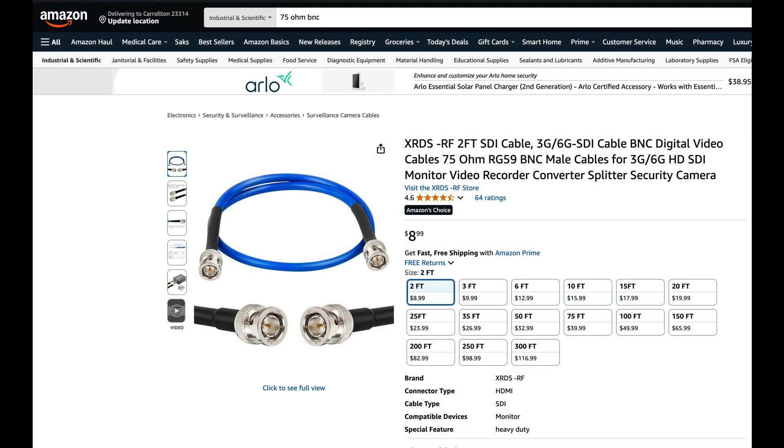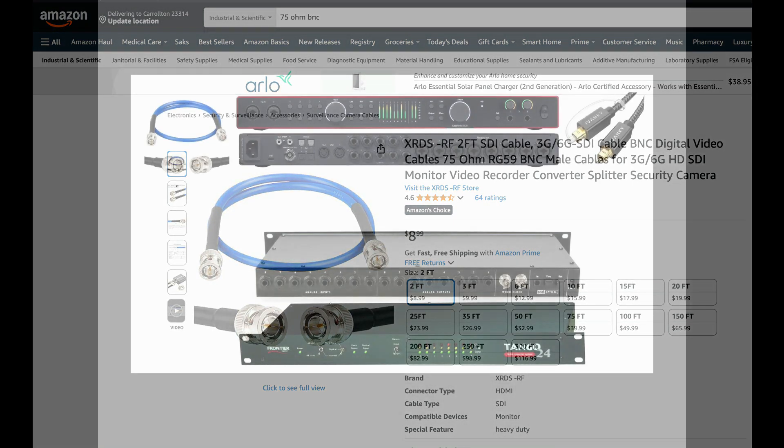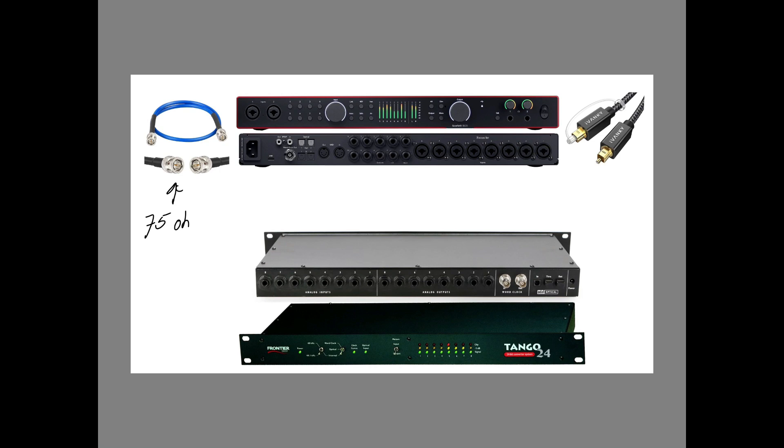Lastly, what's needed for the connection is a BNC cable, and it has to be 75 ohms. What this cable does is provide the signal for proper clocking. You only need one cable to connect between the two devices.